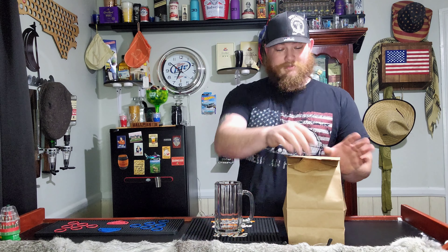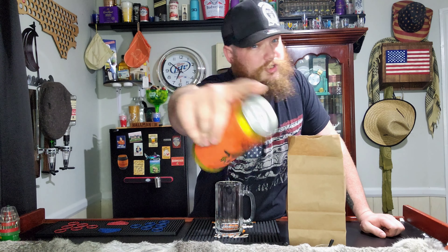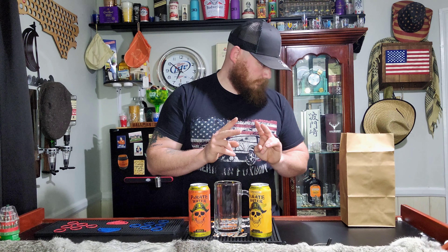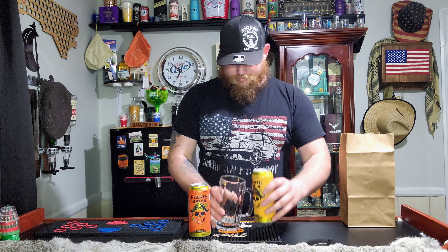We have our glass here. She did tell me they were two malt beverages, so I did get a beer glass. We have the Sex on the Beach pirate water at 10%. We reviewed these a few weeks ago — they were actually pretty good. She went with the same company, brown water, but this one is the Bahama Mama. Both of these are 10% alcohol.